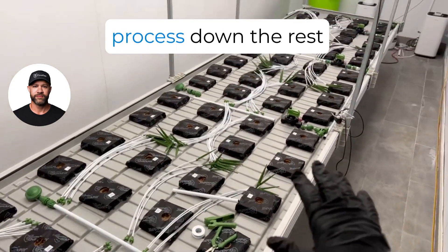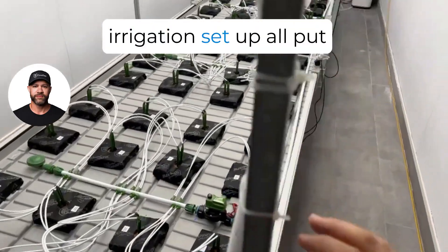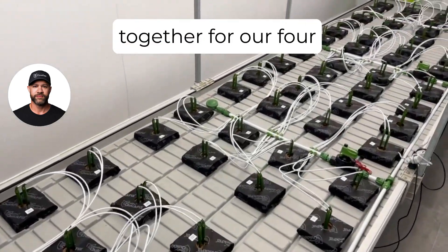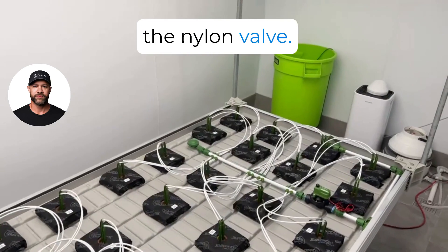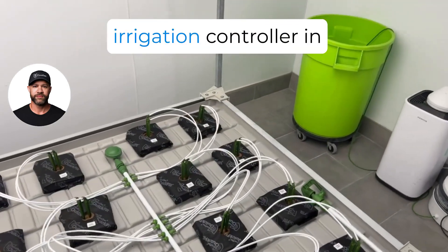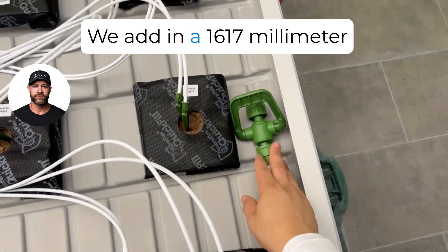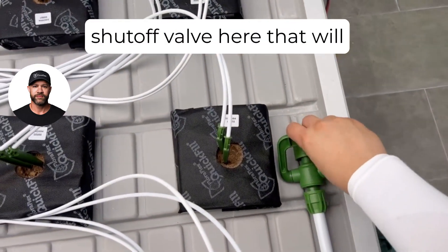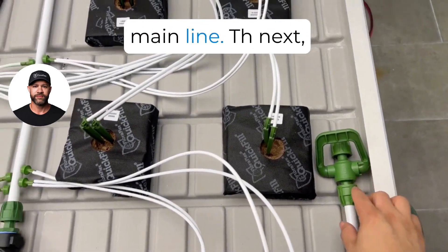Go ahead and repeat the process down the rest of the table. We now have the irrigation setup all put together for all four zones, with the exception of the nylon valves — we'll be connecting those to our irrigation controller in one of the next videos. We've also added a 16/17mm shutoff valve that we'll keep in the closed position unless we need to flush the main line.